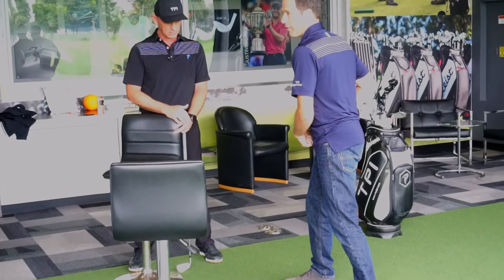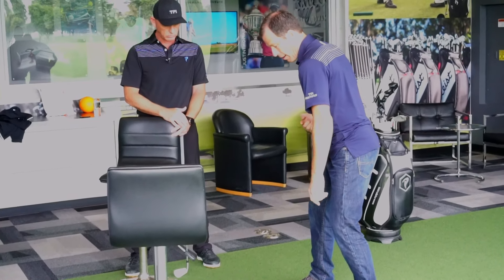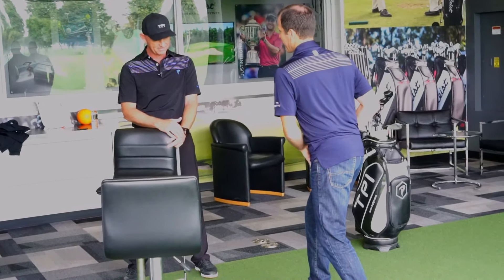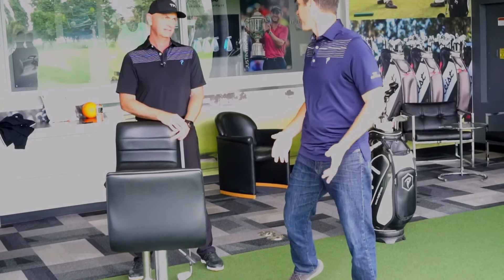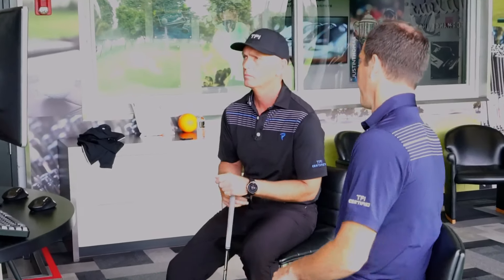A lot of people think on the downswing, my trail hip — my back leg — is internally rotated right now, and now I'm going to start to externally rotate, which is true. It's starting to externally rotate, but it doesn't start from zero. It starts from like 40 degrees internally rotated. So it's externally rotating — now it's at zero. You don't really need 40 degrees of external rotation to let that foot go off the ground. So if you're going to be limited in your hips and you're a golfer, you make an external rotation — that would be the great one. Internal rotation? You're in trouble.